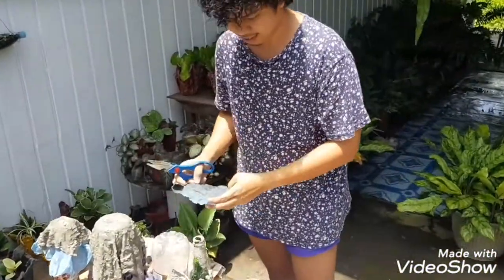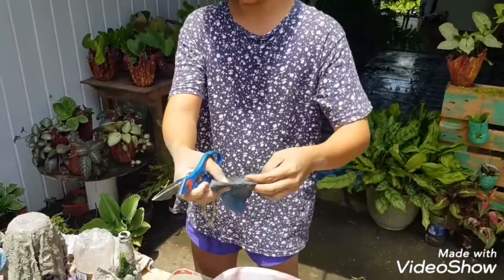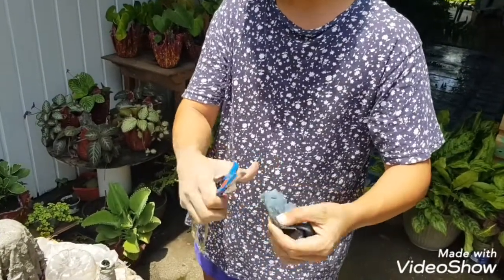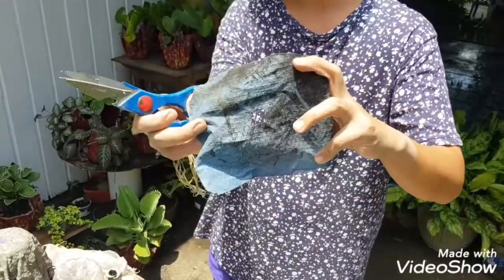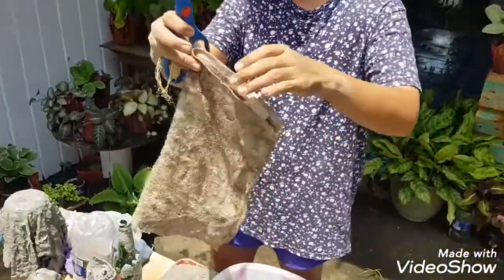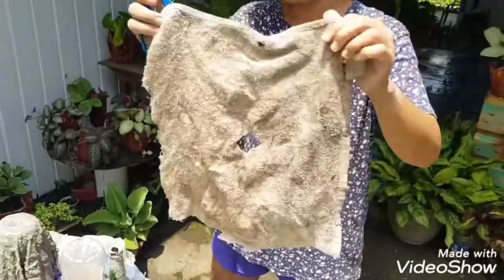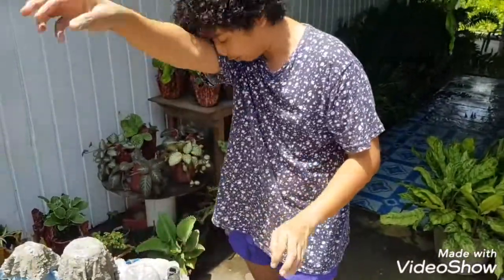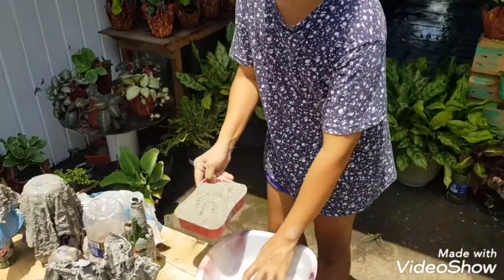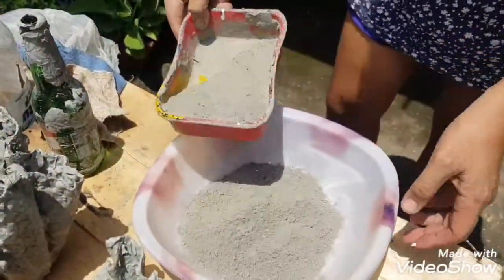The first thing we're going to do is get that rag ready. You fold it into a triangle form, then fold another one the same way and cut the tip off to create a hole. The big one gets the same treatment — fold it and create a hole. This hole is for the drainage of the plant.